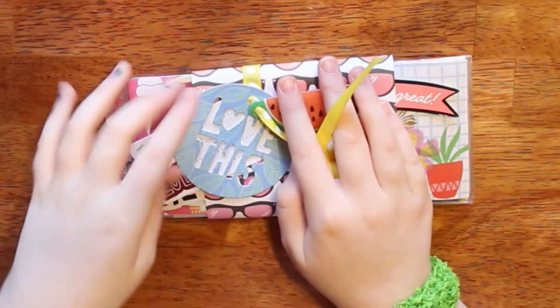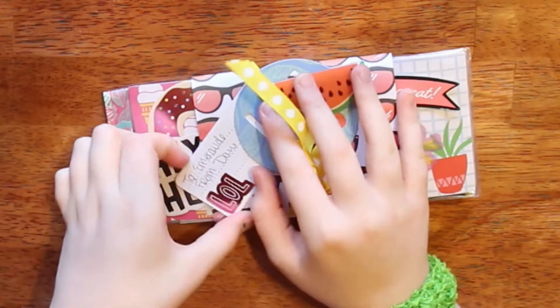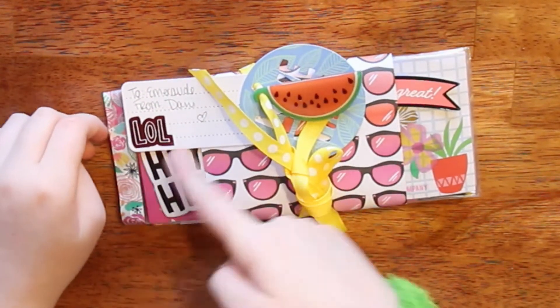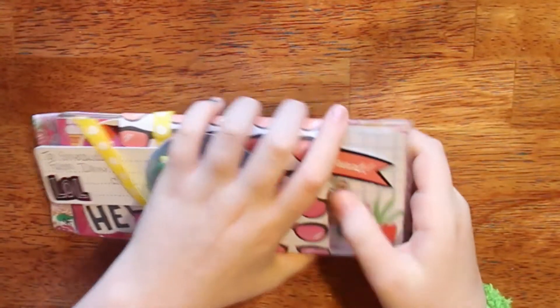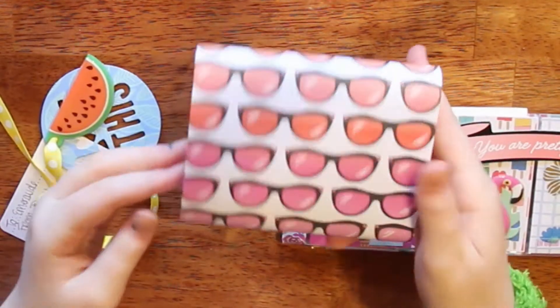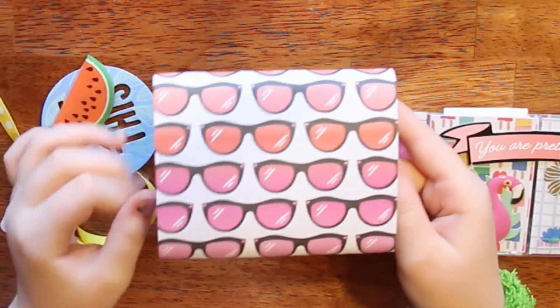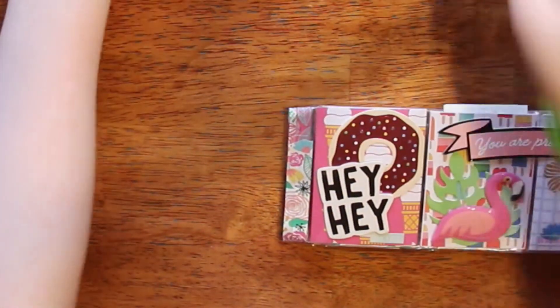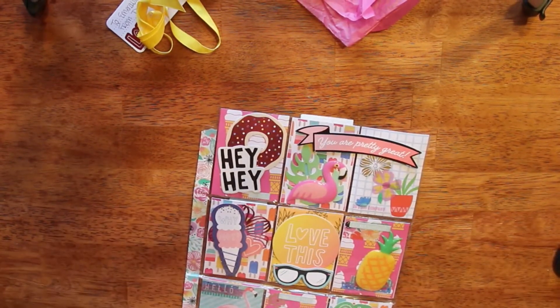So there's this little die cut and it says 'love this' — I love that. And then 'to Emerald from Dani,' and then 'Ellen Will' and a little heart which is super cute. I'm just gonna slide this off. And look at this awesome glasses paper — I just love it. I will keep that and use it.